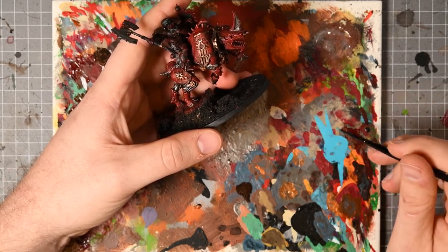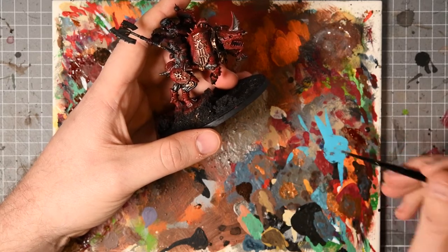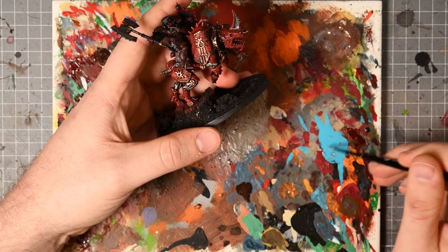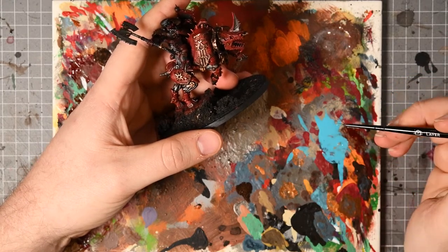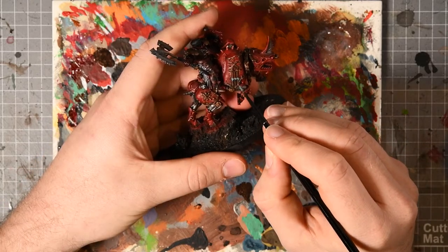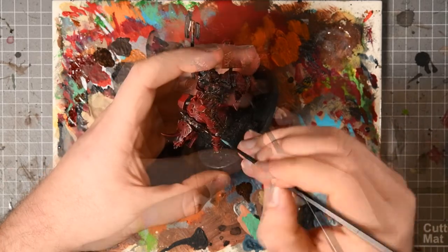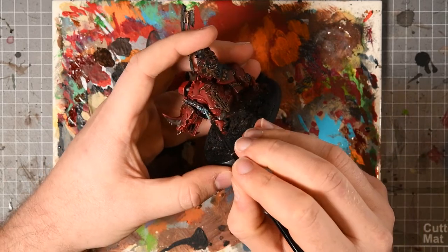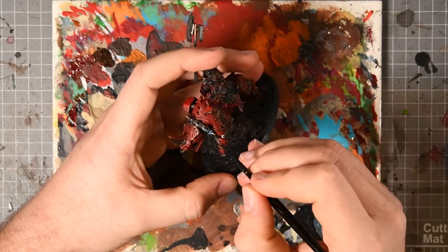With all the armor on the model painted, I then started adding the verdigris layer. I did this similarly on the Bloodthirster — this is watered-down Nihilakh Oxide, watered down to the point where you can almost see the pigment separating. Apply it everywhere and then take some of it off with the brush — you just want it to apply around bolts and in recesses. As it dries it goes very chalky and it looks great as a little spot color blue across the model.